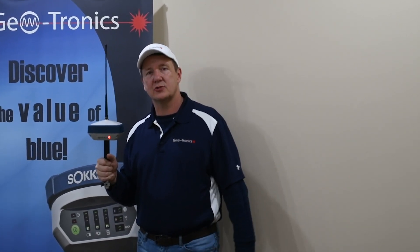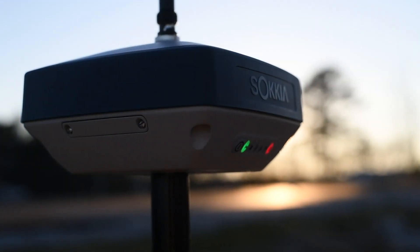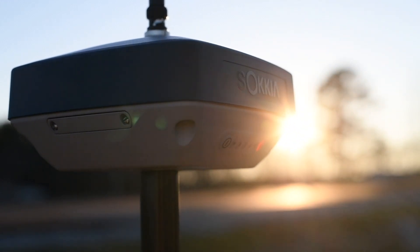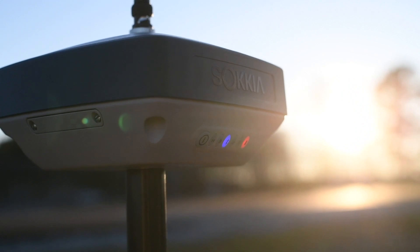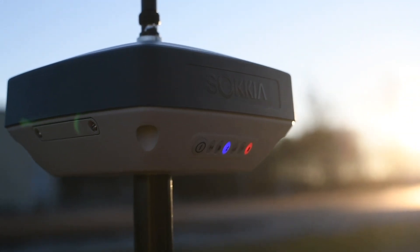Hey, this is Troy over at Geotronics and we're excited to introduce the new GRX3 from Sakia. This is an amazing product and probably the key word that needs to be emphasized is 'all.' You're getting all signals, all constellations, and everything comes in a small package.